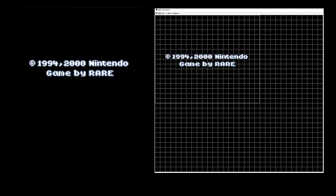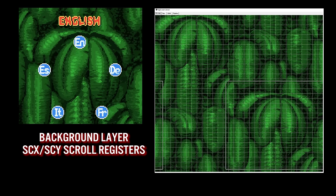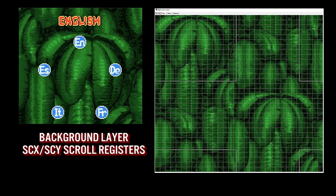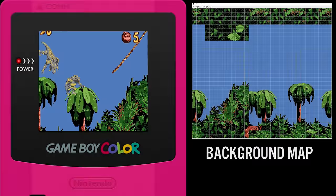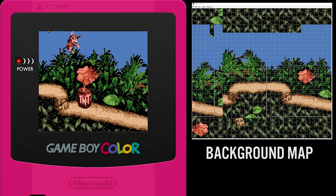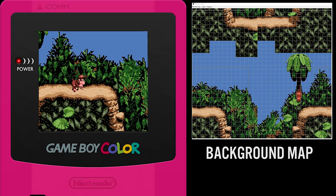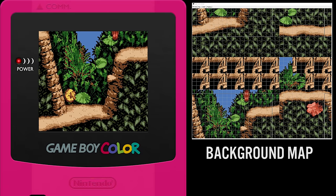The Game Boy Color makes use of the exact same scrolling registers found in the Game Boy, known as SCX and SCY. These registers can be adjusted in order to simulate scrolling — for example, in the Donkey Kong Country intro. During gameplay, clever use of loading in tiles before they are displayed on the viewport is something that many side-scrolling games utilize. If the viewport hits the end of the background map, it just wraps around. Other games such as Link's Awakening keep a portion of the off-screen tiles in memory for fast transitions to the next screen.